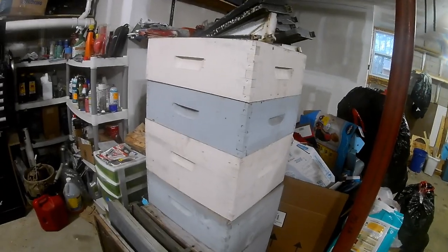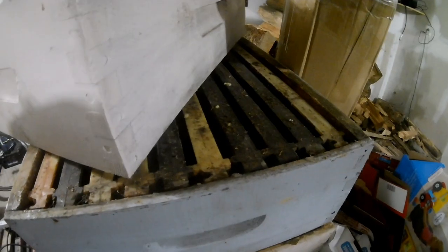These boxes that I got — yes, I got them for a good deal — but they definitely need some cleaning. So I've got to scrape everything out and torch them.